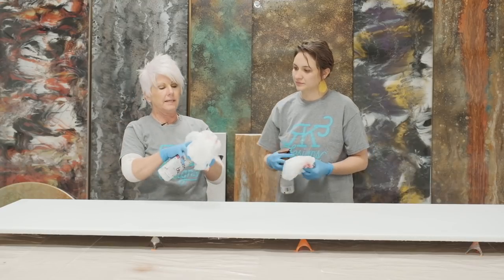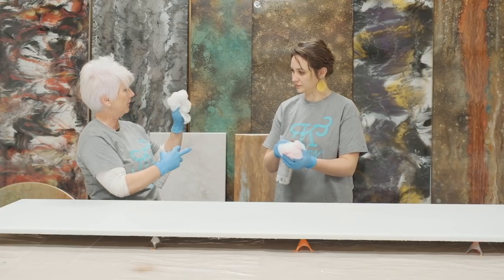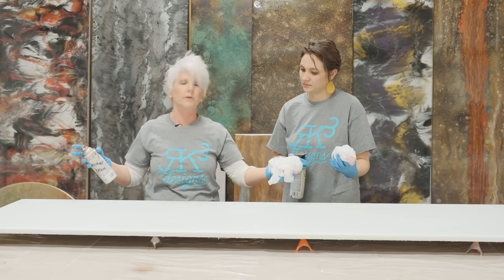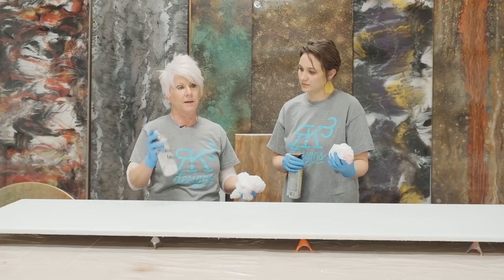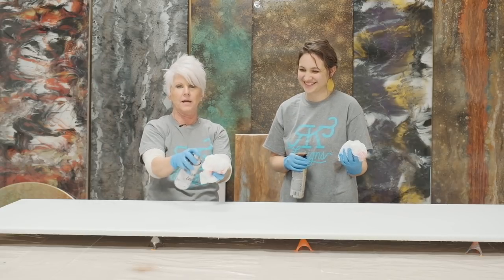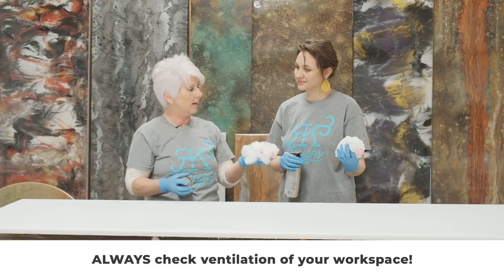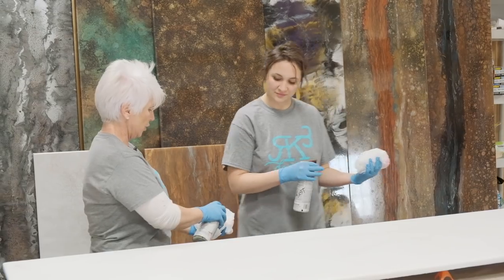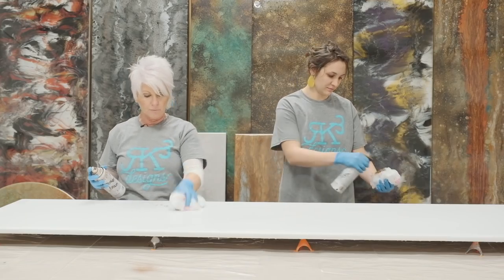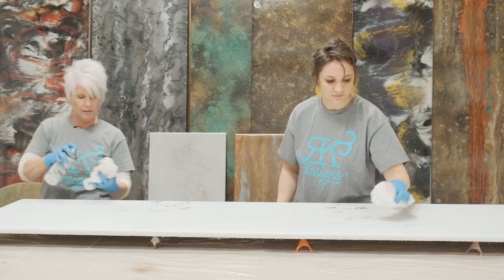We're going to take our bag and crunch it up so that we have a pattern almost. When I do this in a big area with a lot of countertops and spray paint, I do wear a mask. We're going to make sure we're in a well ventilated area. Go off your board and spray so you have just a little bit, and then very randomly push it down. Keep loading your bag.